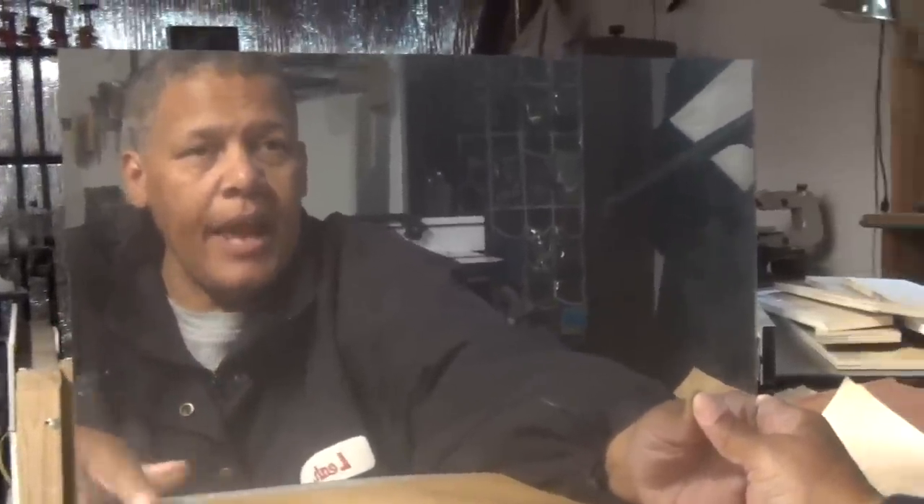That's pretty good. It's not as clear as a real mirror, but it's still pretty impressive. And I could see a lot of uses for something like this. So what do I think honestly about mirror in a can?